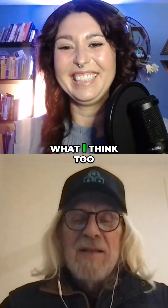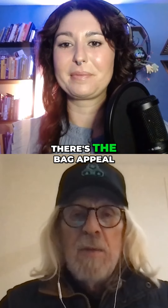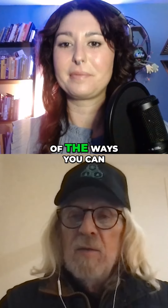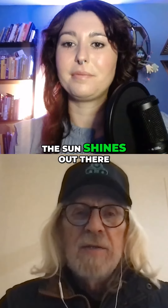You and I get along really well now, because that's what I think too. I think cannabis should be grown outdoors. There's the bag appeal and all of the ways you can push things indoors, but it should be outdoors. It's free. The sun shines out there.